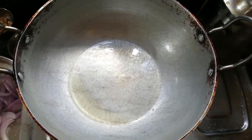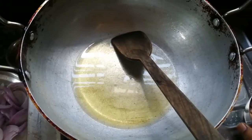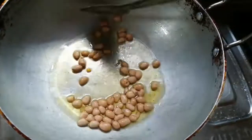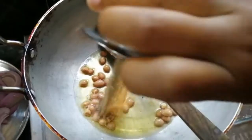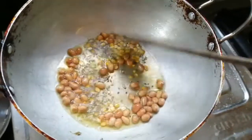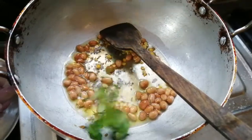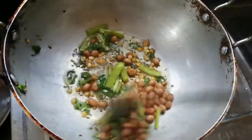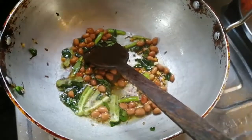Now I am going to put the stove on medium flame and heat it. I am going to add oil — starting with a few teaspoons of oil. Next, I will add the remaining oil.